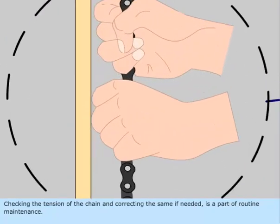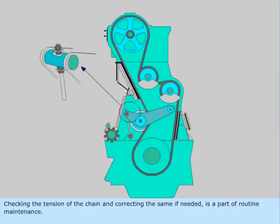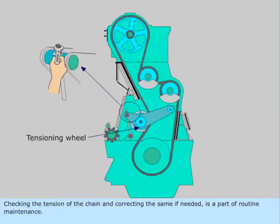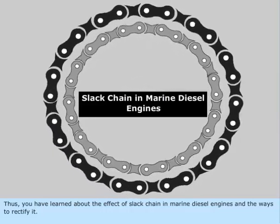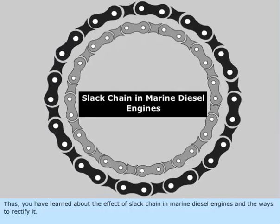Checking the tension of the chain and correcting the same if needed is a part of routine maintenance. Thus you have learnt about the effect of slack chain in marine diesel engines and the ways to rectify it.